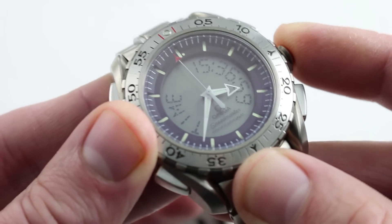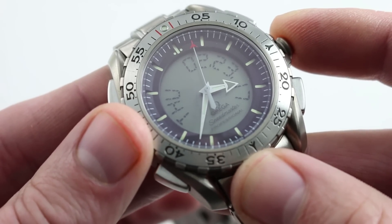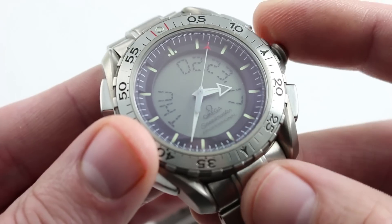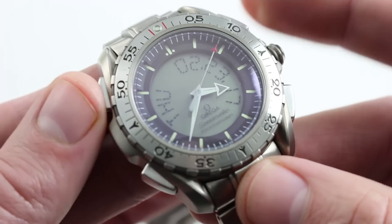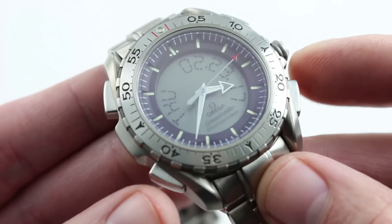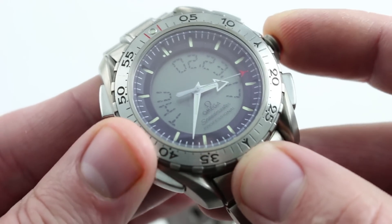Every time I push the crown, I cycle to a different function of the watch. Here you can see the complete calendar. You have the day, the date, the month, and the year. If I pull the crown out, I enter the setting function, then I can use these two toggles to select which of the displays I want to change, and these two toggles to actually manipulate them up or down.